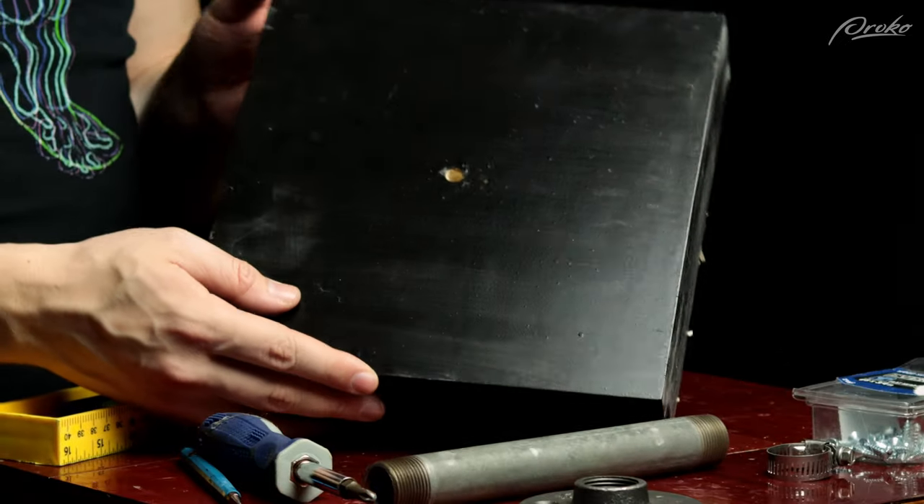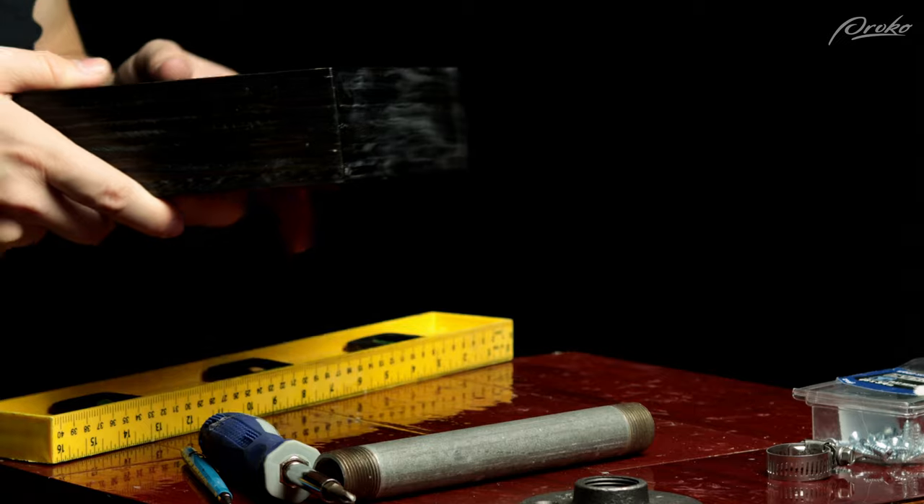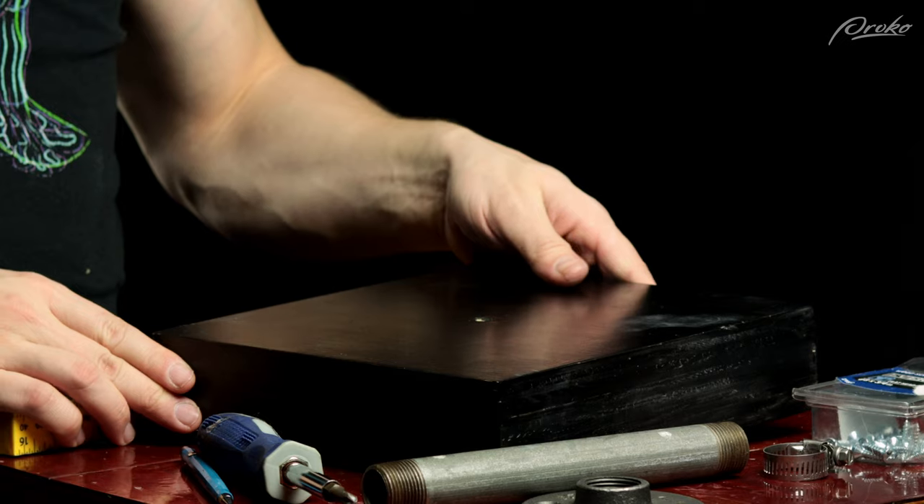For this stand I'm building, I'm using several sheets of plywood that I've glued together and then stained black and added a polyurethane finish to protect the base. I think this just looks nicer.